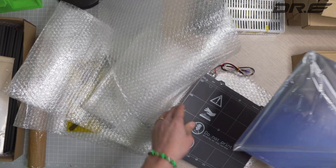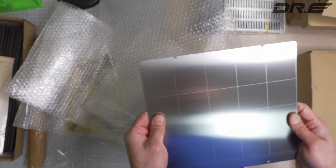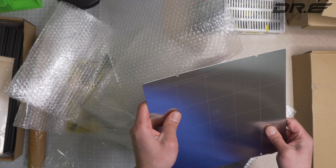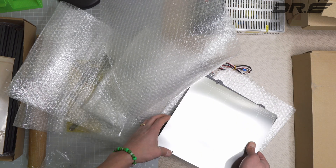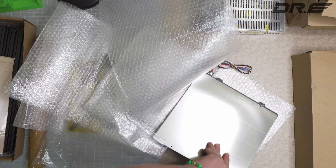That's pretty much all that comes in the box. Let me show you the steel sheet — this is just a regular steel sheet, there's no PEI coating sticker on it. I have an extra genuine one so I can just use that instead. It snaps on nicely and actually works fine too.